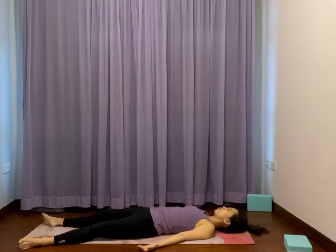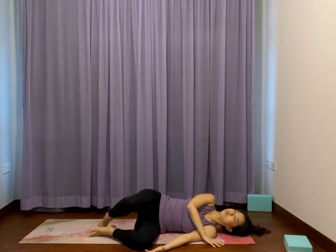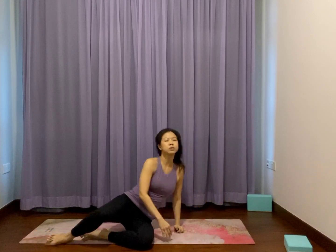Feel free to stay here longer for more rest, a nice stretch of iron savasana, which is what I will do most days. If you are running in a rush and need to come out earlier, just slowly go on one side comfortable for you. Use whichever hand is on top to prop yourself up to a sit, facing forward.